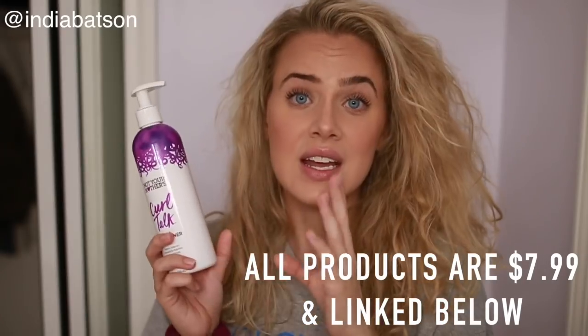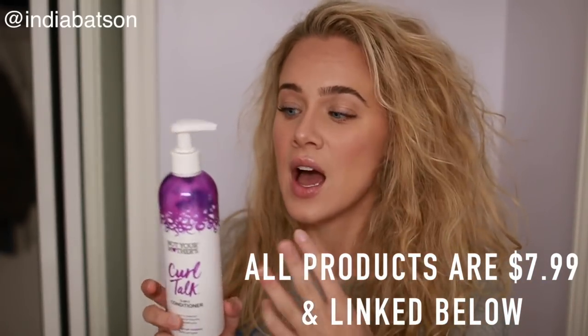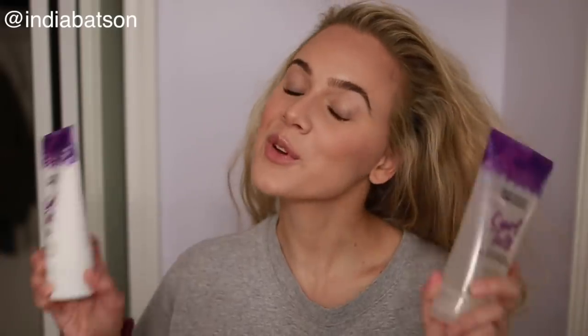I think this shampoo is very comparable to DevaCurl's Delight line shampoo and I adore it. As for the conditioner, they advertise it as a co-wash, leave-in, or conditioner — a three-in-one product. In my personal opinion, it's great as a co-wash and as a leave-in, but I don't think it's quite hydrating or moisturizing enough to be a conditioner for wavy, curly, or kinky curly girls. It's a thick conditioner, but for some reason it's just not that hydrating. I'd use it as a leave-in or co-wash, but not as my main conditioner.